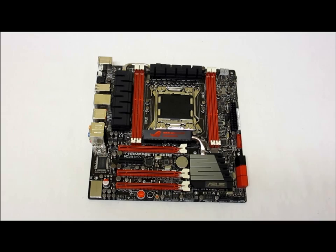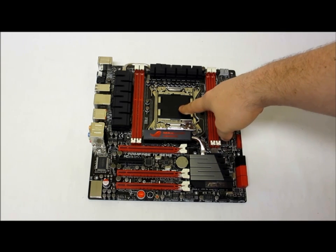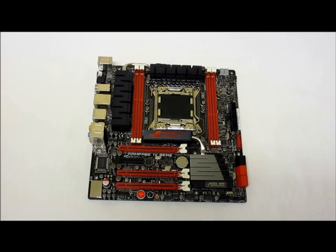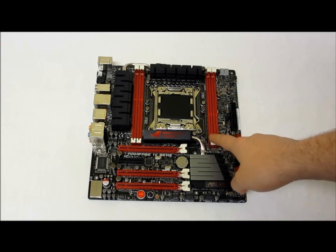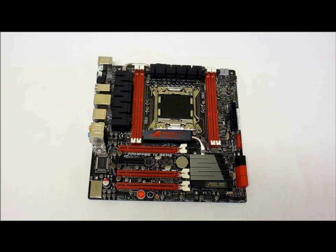Taking a closer look at the motherboard outside of the box, you can see it is MATX form factor, which is the small form factor. This does have the Intel X79 Express chipset, meaning it uses the LGA2011 socket for all the newest extreme processors. It supports quad channel memory up to DDR3 2400 with Intel XMP overclocking.